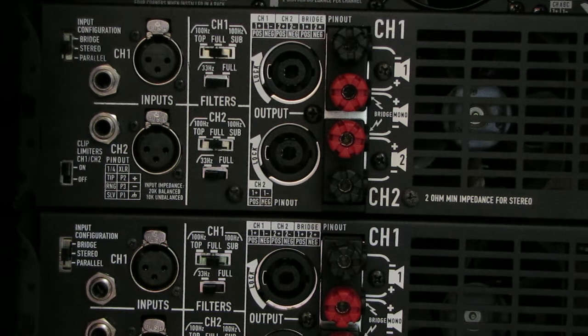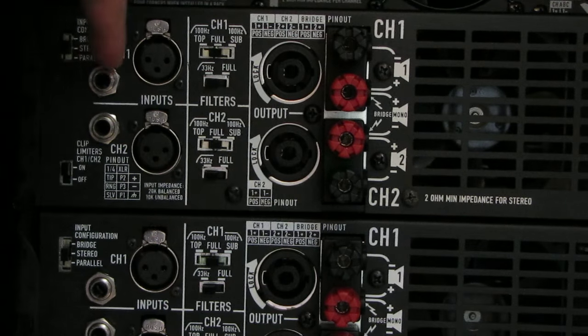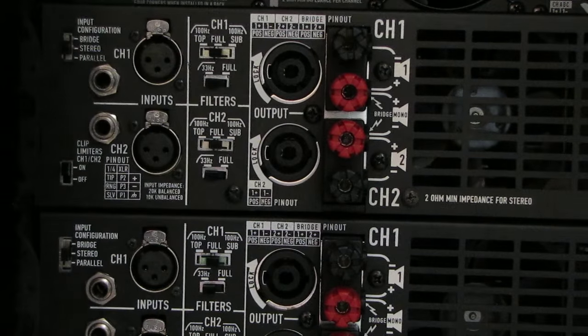The first thing we've got to do is get channel 1 right here and send it down to channel 1 of the amplifier below it. Now, in the other video I have cables connecting and chaining the amplifiers together, and I'm going to be using those same cables. But because we're doing this in stereo mode, it's going to take twice the number of jumper cables, so keep that in mind.